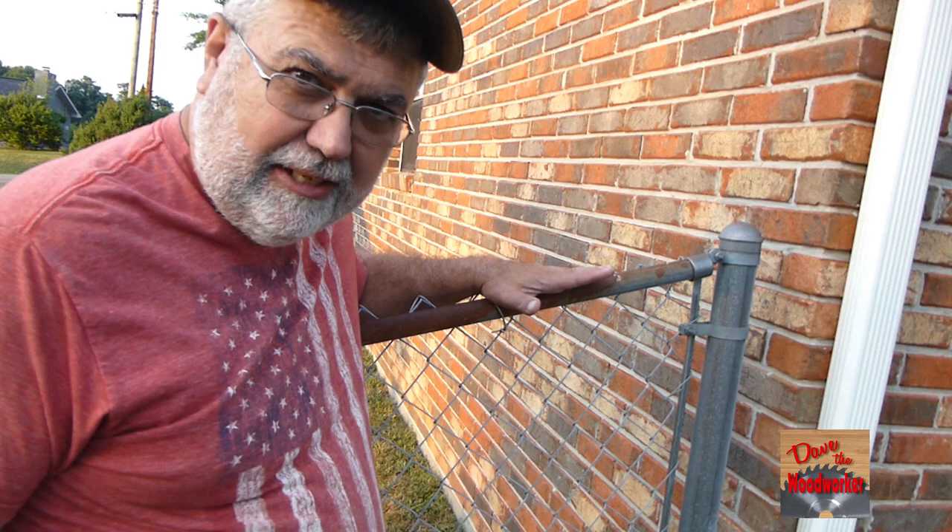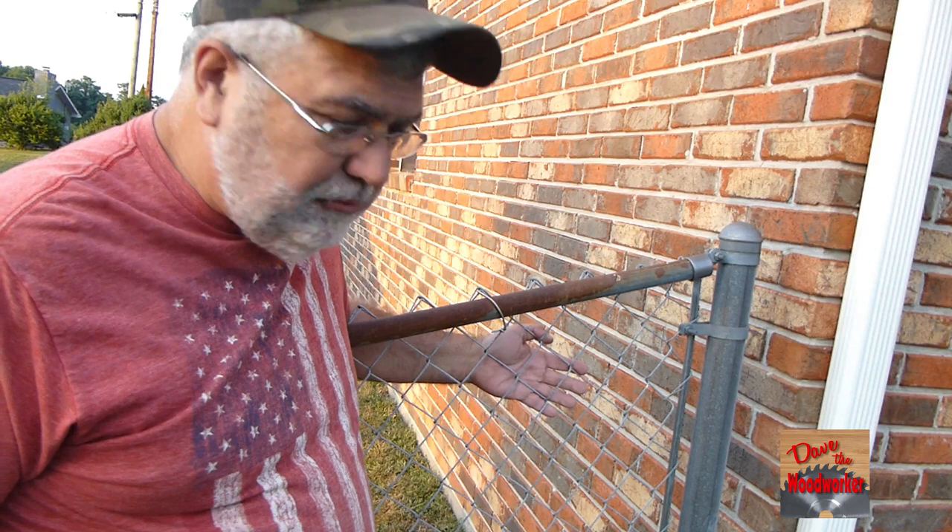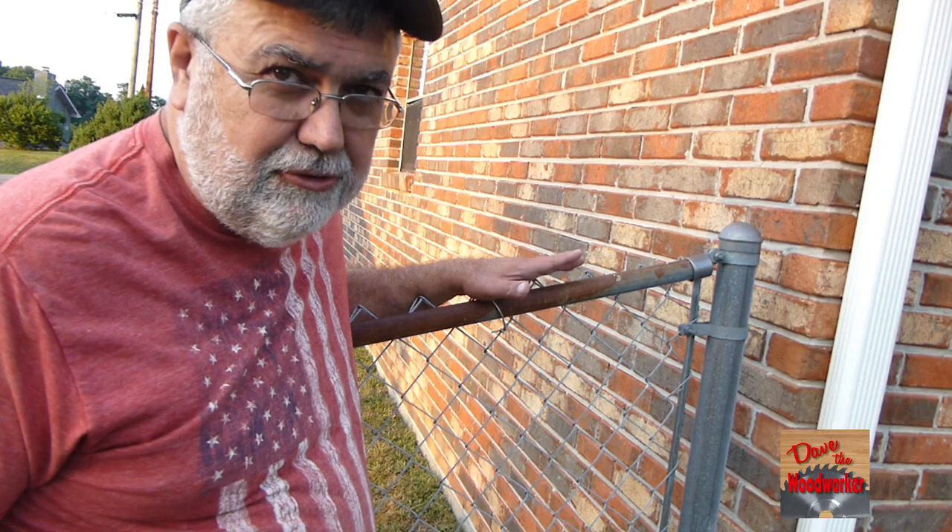Hi guys, Dave's here. If your fence looks like this — rusty on top but the rest of it is in pretty good shape — let me show you how to make it look almost new.